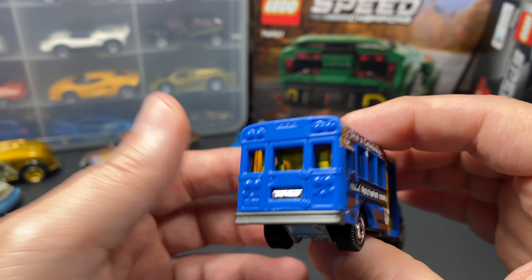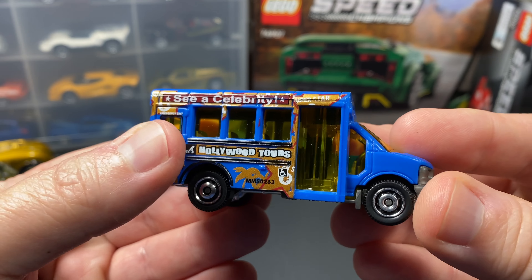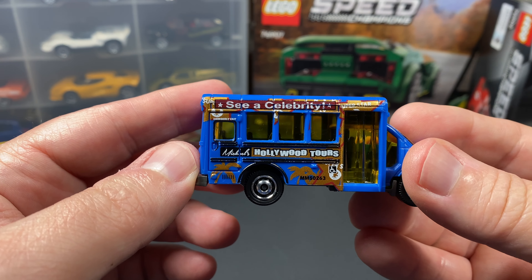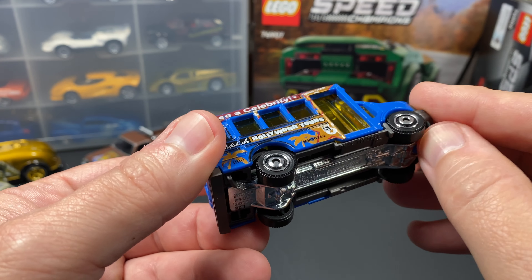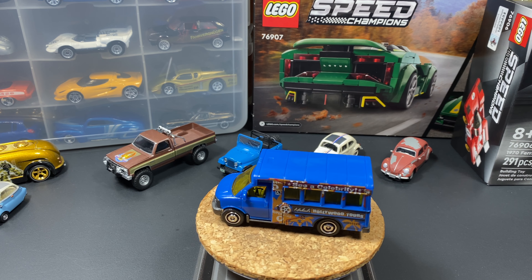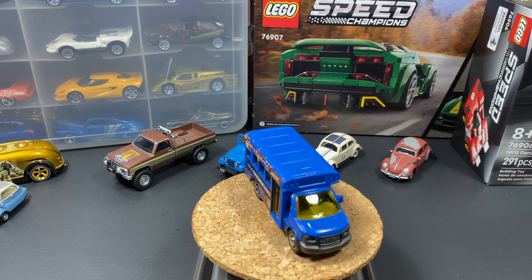Let's see if anything is different on the other side - nope, exactly the same, just palm trees on one side and the other. There's a door - that's the only real difference. This is just kind of a little cheapy cheapy casting. This should go well in my Hollywood TV and movie car case.